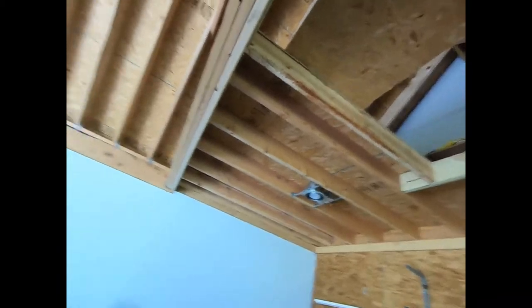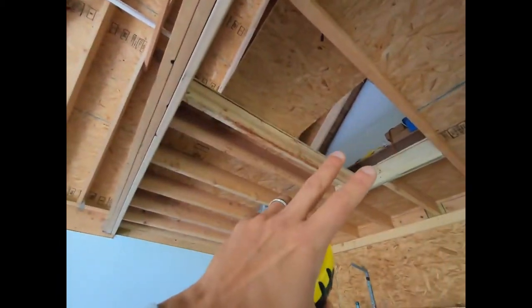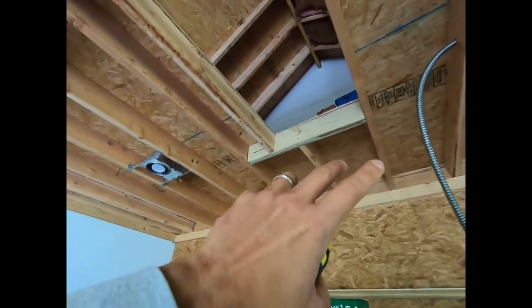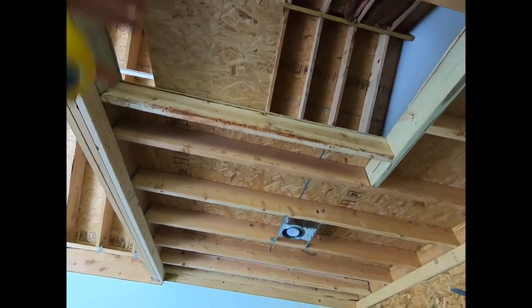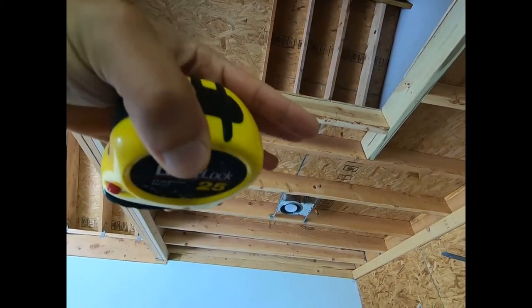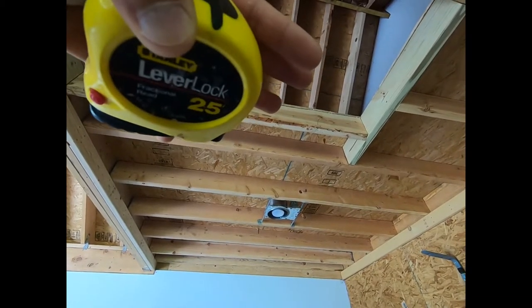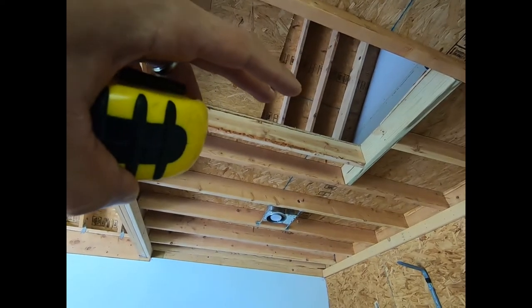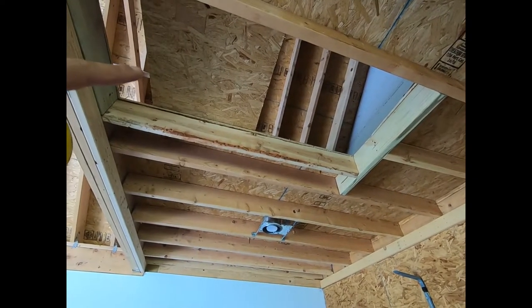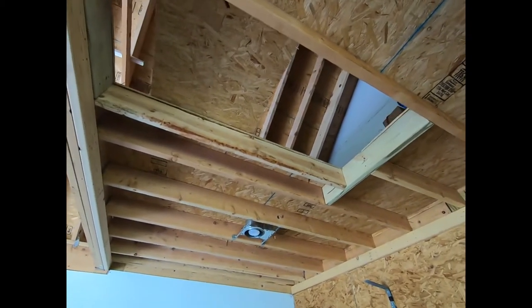So all I'm going to do is take this ladder up with me and, before I do that, I'll do the support pieces as per the instructions. So you can temporarily sit the attic ladder on those support brackets and get your measurements right, bolted in place, and then continue the installation as per the instructions.